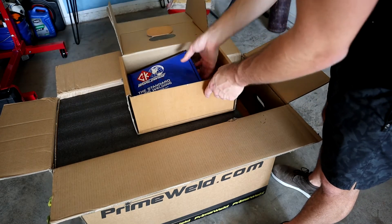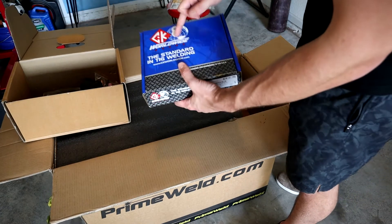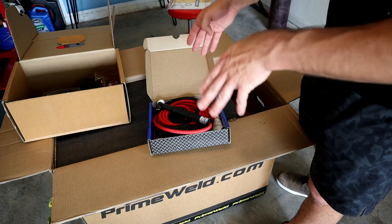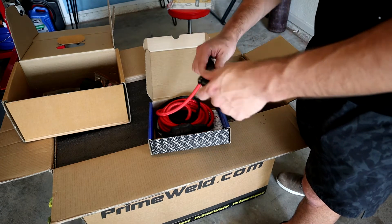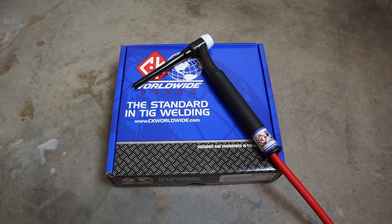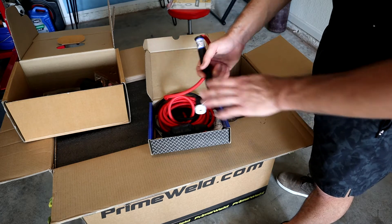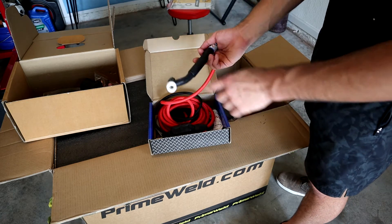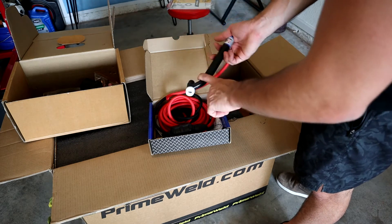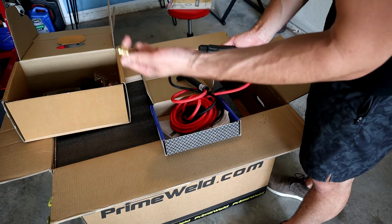Opening up the first box, we see a CK Worldwide TIG torch. CK Worldwide is one of the best welding torch manufacturers out there. What we've got here is a number 17 flex head TIG torch - gas cooled, not water cooled. This will cover just about anything a beginner welder is going to be doing, with a nice DIN 35 connector and your gas supply.